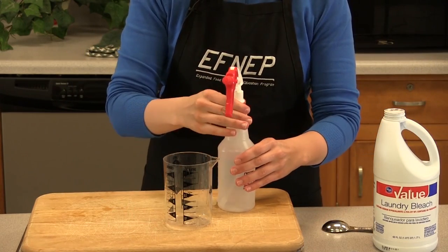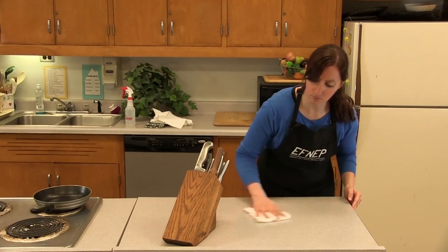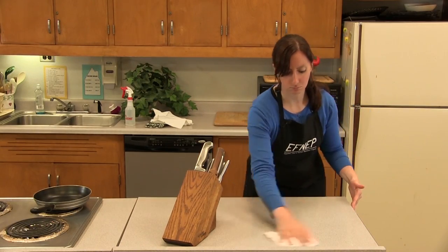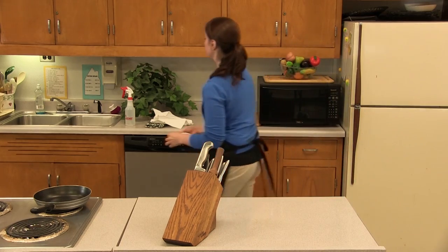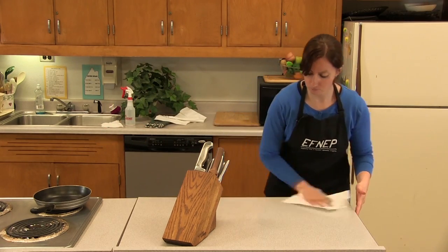Screw the cap on firmly and shake to mix the solution. You are now ready to sanitize your counters. This should be done after cleaning your counters with hot soapy water and a clean dish cloth. Wipe your counters dry with a disposable paper towel.